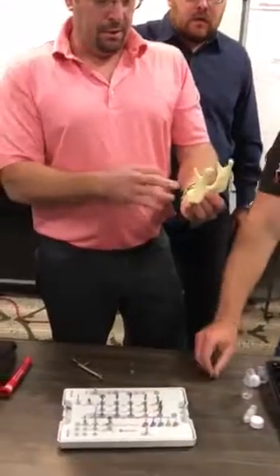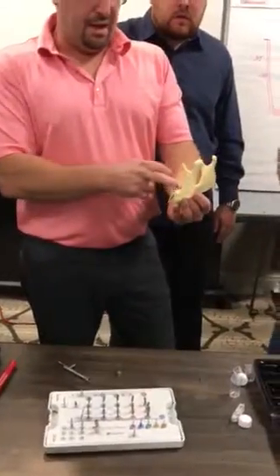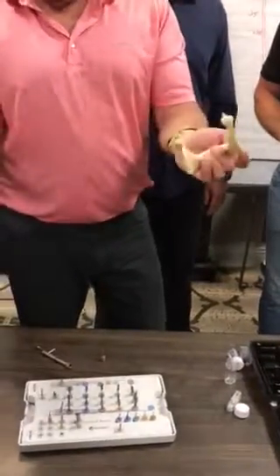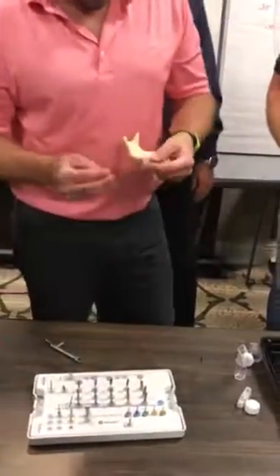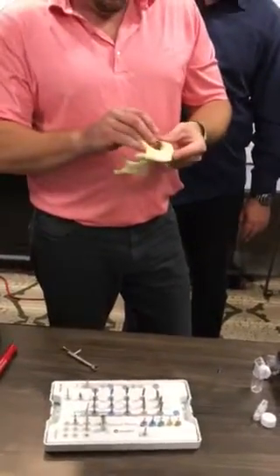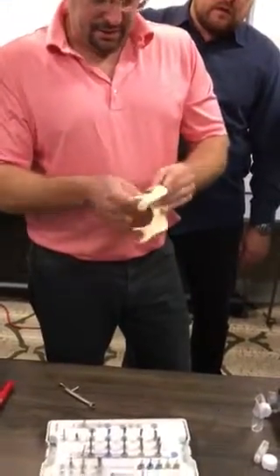So this same type of saw bone — 2mm in the front. This side has the 3-5 drill, this side has the 4-0 drill. Nothing up my sleeves. So this guy, let's get it into a 3-5.